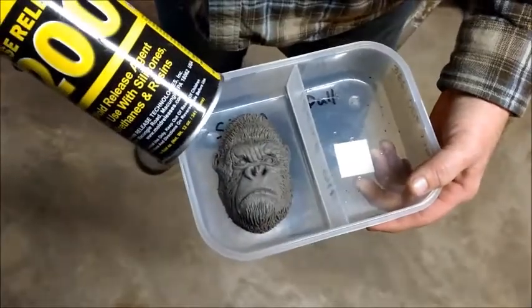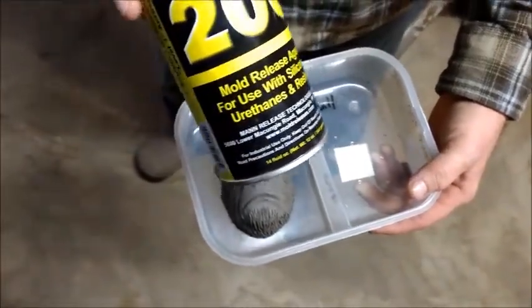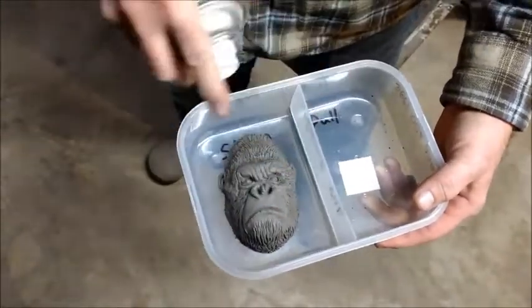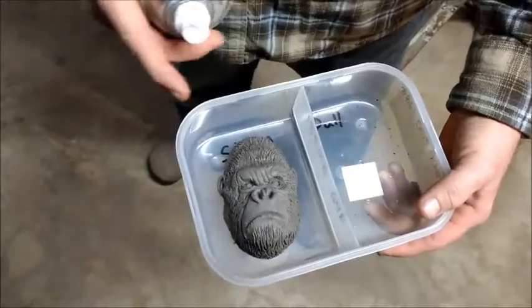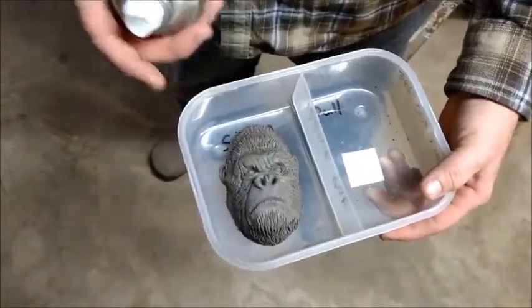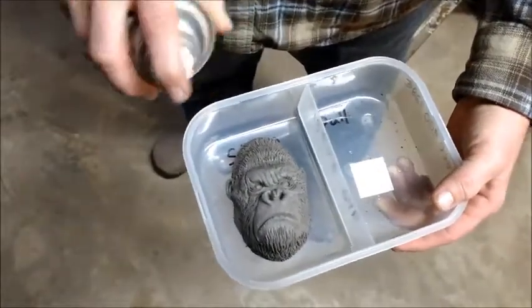We're ready to do the mold. We're going to take this mold release — Ease Release 200 — and just spray it on the walls and over the clay. Silicone doesn't really want to stick to this clay, but this gives it a little extra insurance just in case.